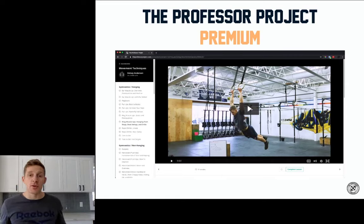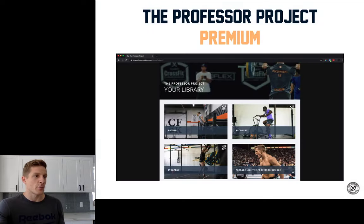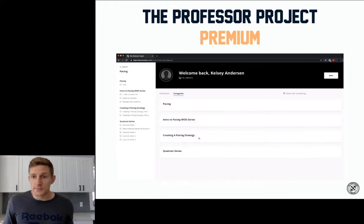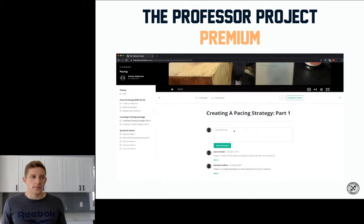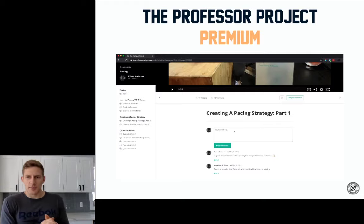Do you think that if joining Premium meant you might move a little better, would you consider doing it? We've even got Games athletes in the Professor Project learning from my videos — I won't name who they are, but they've thanked me for descriptions like the rope climb one I gave you today. There's a 30-day money back guarantee, so if you're not super sure, it doesn't hurt to give it a whirl. No one's asked for it yet because we're delivering good content, but I wouldn't hesitate. Usually our year membership is $177, and right now for the next 24 hours we've got a sale for $147. You get all the content that's ever existed on the site and all upcoming releases.